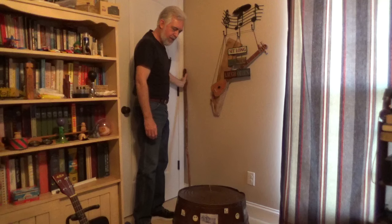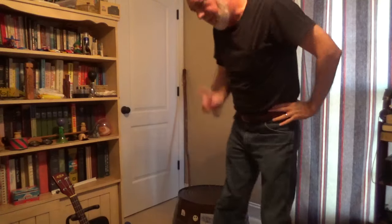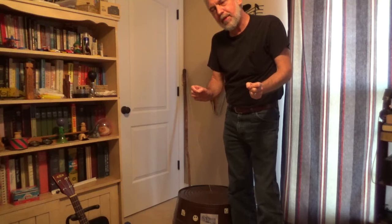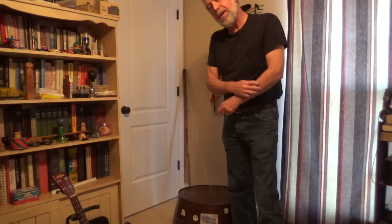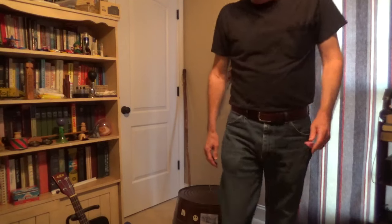That's a washtub bass. If you get one, don't go buy a brand new one because they're too thin of metal nowadays — they're too cheap and it won't work. You need to find a good old one somebody will give you from an old farm that's kind of stout, but not too stout or it won't make any vibration at all. And you have to take the handles off or they'll rattle you to death. I hope you enjoyed that.